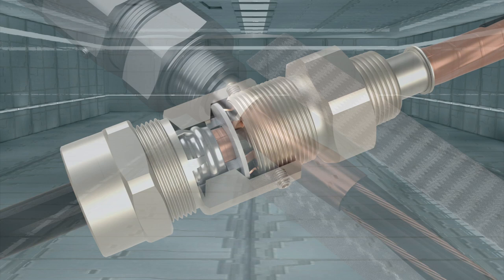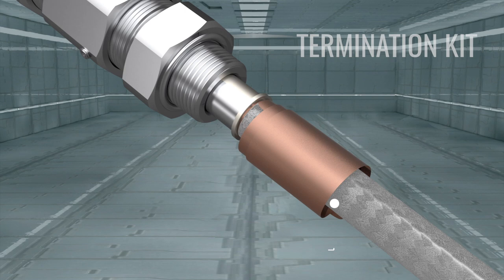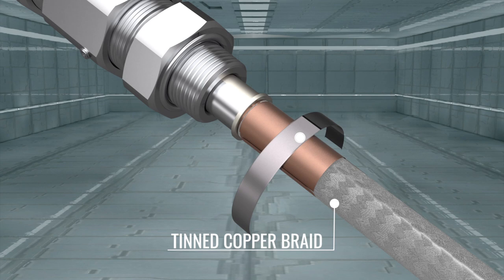Adding termination kits will provide further protection for critical applications. Flat-tint copper braid is secured to both ends of the cable's exposed inner copper tape and reinforced with a stainless steel constant tension spring clamp.